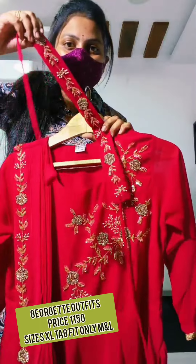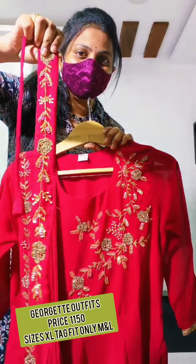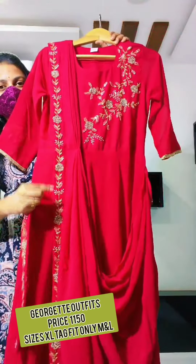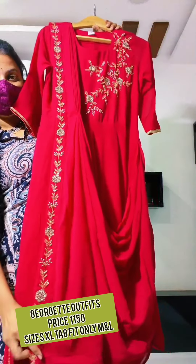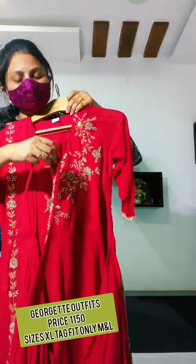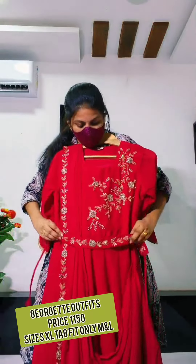The belt part is also made with the belt part. And the belt is a dupatta style, we use a dupatta style. The belt also works. This is a handmade work with the belt.